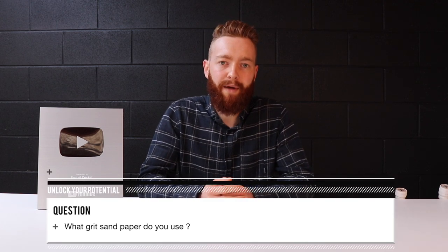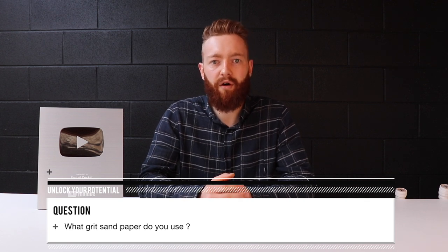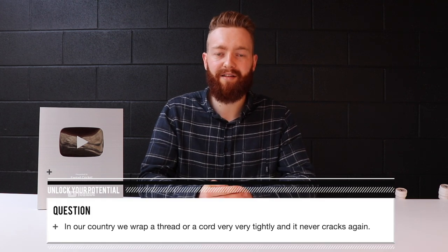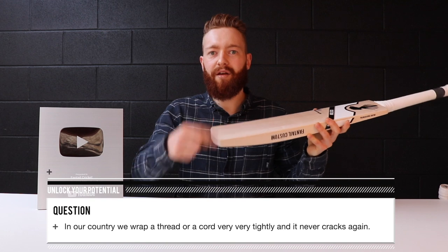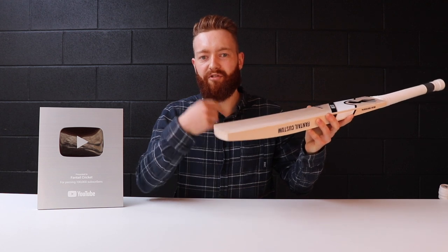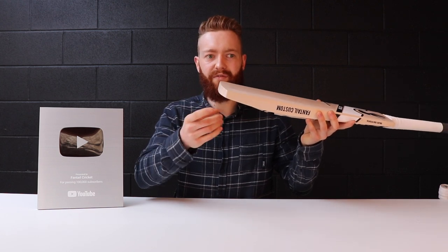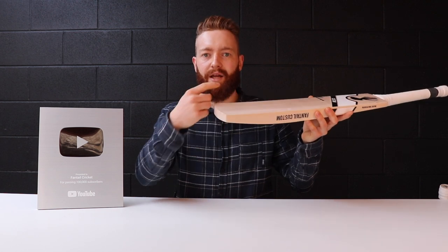When we've got a bat in for refurbishment, we first need to strip it back — usually 80 grit sandpaper, or 40 grit if we need to reshape the toe, then moving on to 150, 240, 400, and 800 by hand. We see a lot of bats come in with cord or thread wrapping around damaged areas, and there's a huge amount of damage underneath. We don't personally agree with that wrapping — it may work for some, but it just covers and hides the area. The crack can still develop underneath because the string is flexible rather than holding anything tightly together.